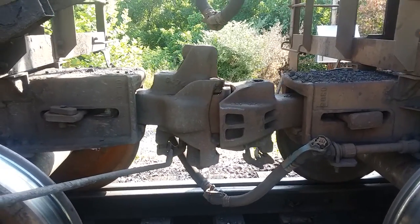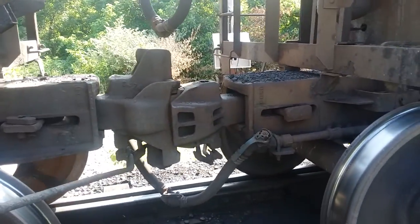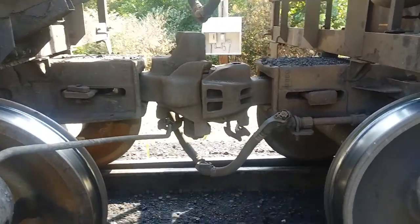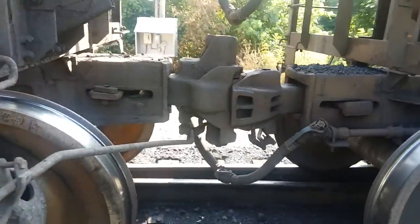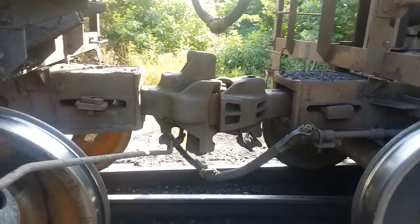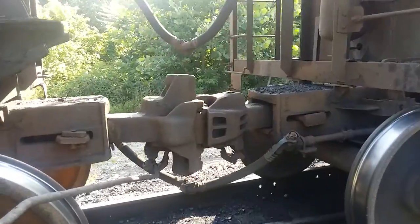This is called slack action. This back coupler we're on, this car over here — it's slack in, the coupler's bunched, or it's also called the buff. There, now we're in draft. The couplers are pulled out.